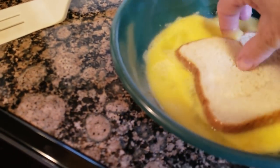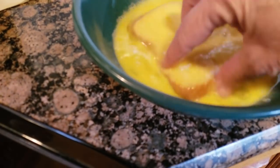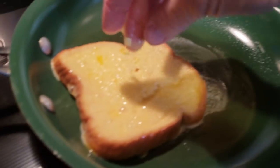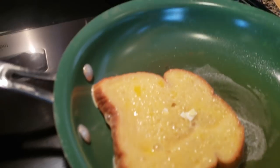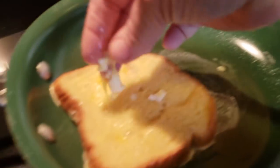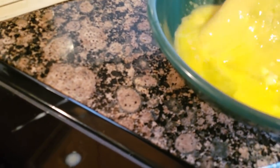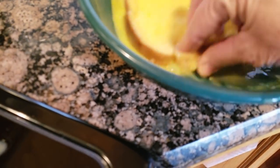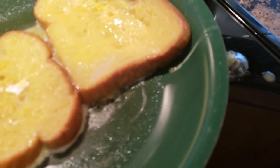Now we're gonna take and dip our bread into the egg batter and put it in the pan. The eggshells stuck to the bottom so we're gonna pull some of them out and put them on the toast. We got some eggshells in that one — push it way down there, pick those eggshells up. Oops, don't make a mess like I just did.